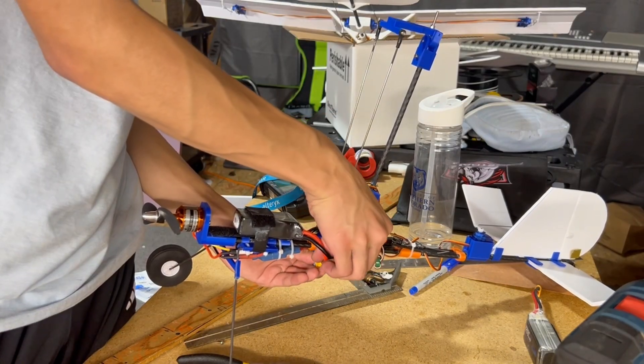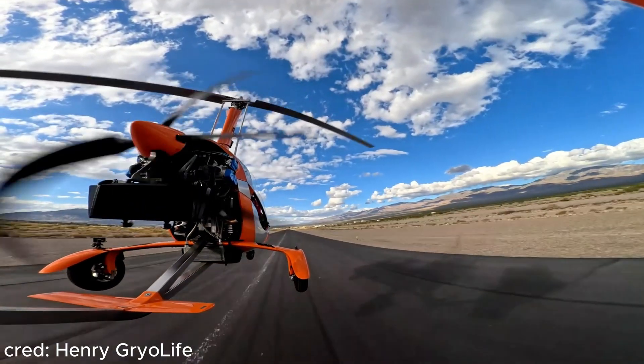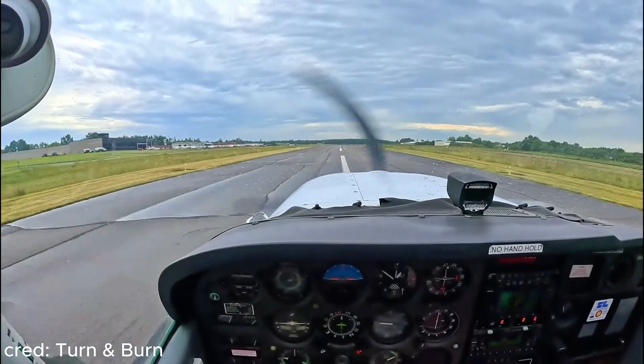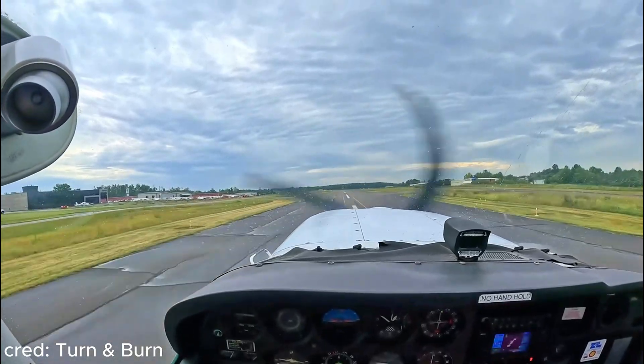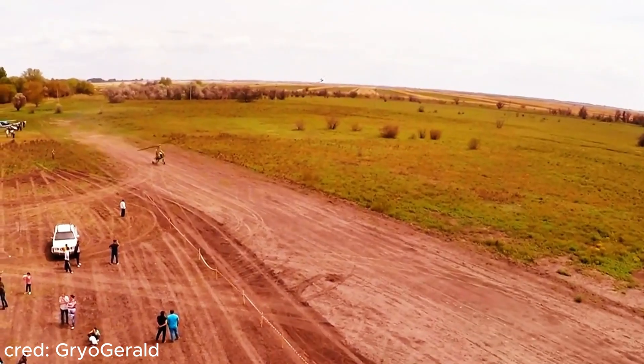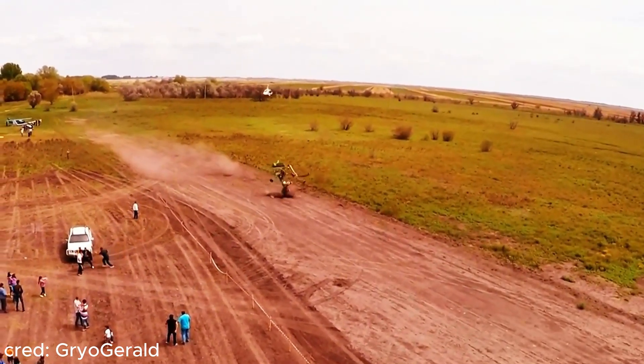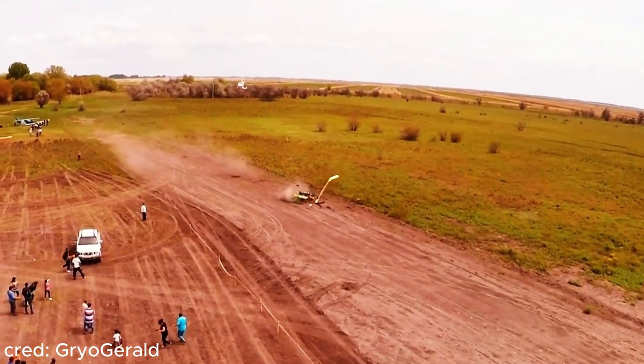One big misconception with these aircraft is how the takeoff procedure works. Most people believe it's similar to an airplane where you just gun the throttle and pull back at a certain airspeed, but doing that with a gyrocopter will probably end in a crash. This is because rotor RPM and airspeed must line up on takeoff — if you push to takeoff speed while the blades are still spinning up, they won't have time to catch up on RPM, leading to excessive blade flap.